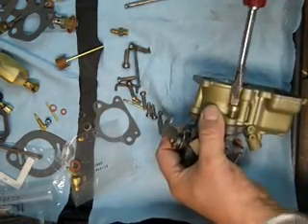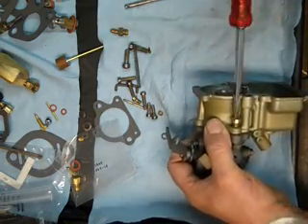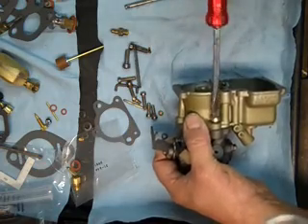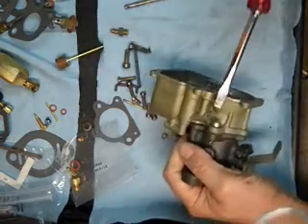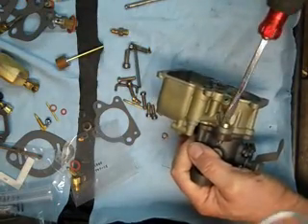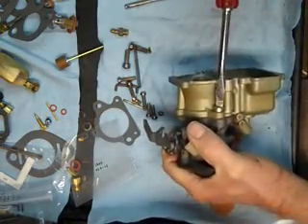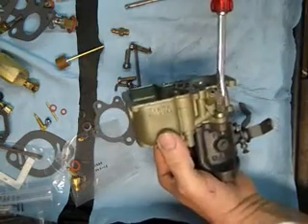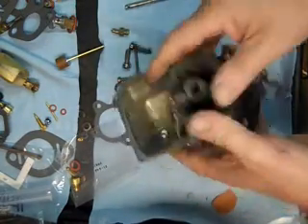The silicone spray lubricant on all the gaskets kind of brings them back to life, especially if they've been sitting on the shelf for a long time. It also keeps them from sticking so much, so if you have to take the carburetor apart to make an adjustment or a change after it's been running, the gaskets aren't going to get all messed up.